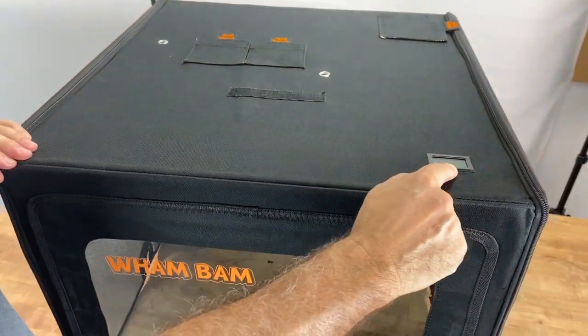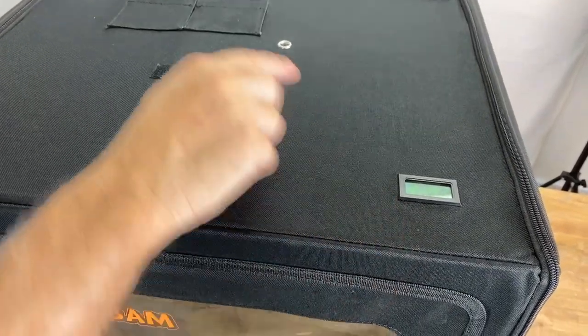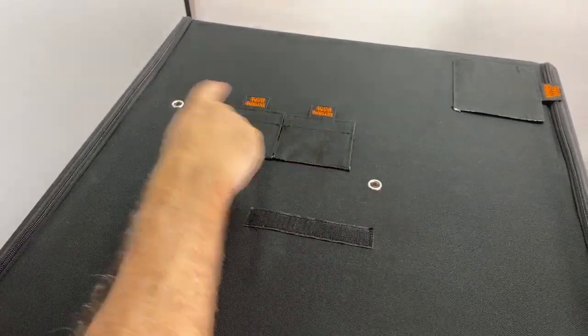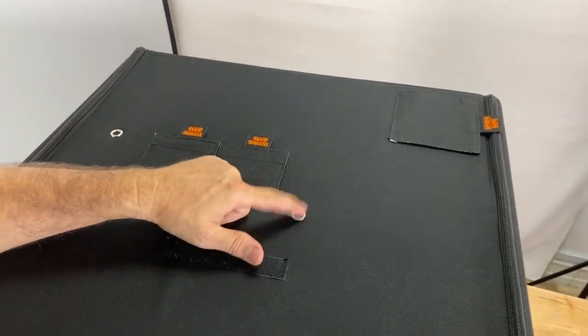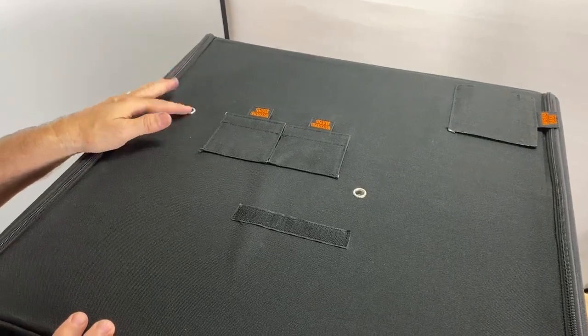We have a thermometer measuring the internal temperature here. We also have two different filament ports on the top, allowing you — if you're mounting an upward spool holder or even filament coming from a shelf or the wall — to come in at the center for a direct drive or on the left side for Creality type machines.